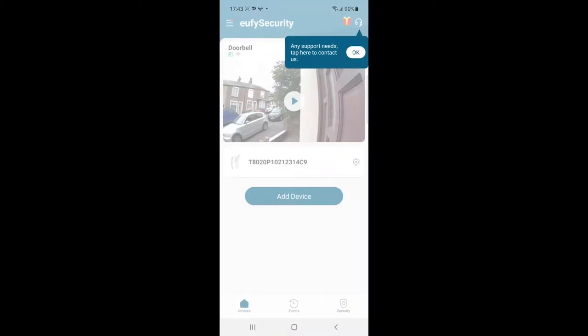You can go straight to the live feed and get a live view of your front door at any time and anywhere in the world. Very high quality 2K footage. You can also zoom in, which is very clean and accurate. It also has night vision, which works effectively.